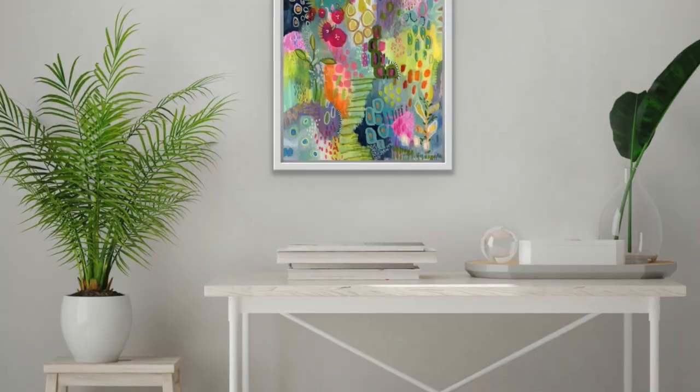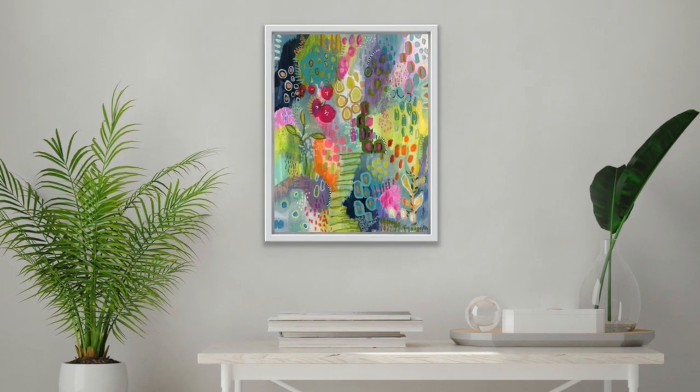So let's play together. We'll have fun and I'll show you the different ways that I approach abstracts, and then we'll bring it all together at the end and you'll have a beautiful piece of art that you can hang in your home. Can't wait to see you in class!